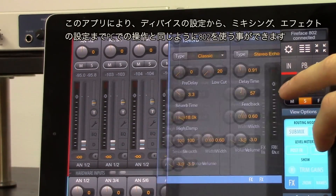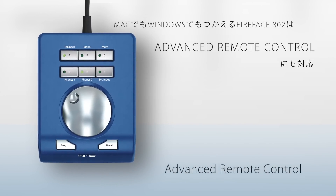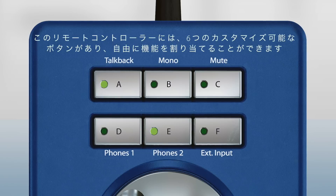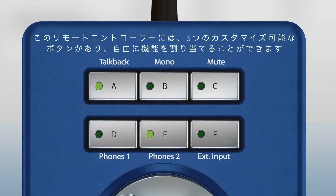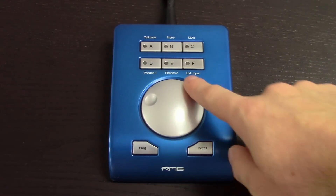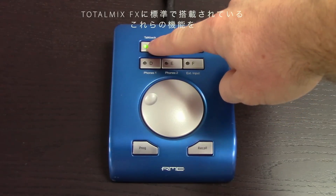For hands-on control while connected to a Mac or Windows computer, the Fireface 802 supports the optional Advanced Remote Control. This wired remote provides six programmable function keys for quick access to functions such as output level control, speaker A/B switching, talkback, dim, mono, and many more.